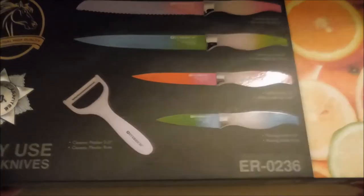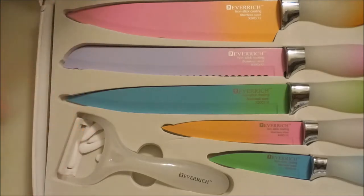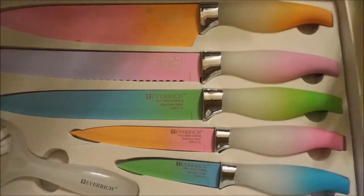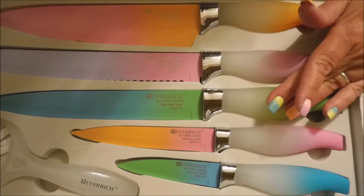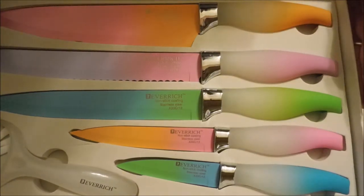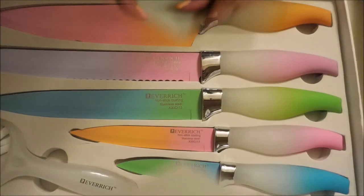They came in this gorgeous box with a magnetic tab, and when you open it up — look how gorgeous! All the knives came with little protective tips, I guess for shipping. There's a vegetable peeler, a paring knife, chef's knives, a bread knife, and a carving knife. I'm going to pull these out of the box and do a demo — you guys get to see one of my other passions: not only nails and nail polish, but I also love to cook!